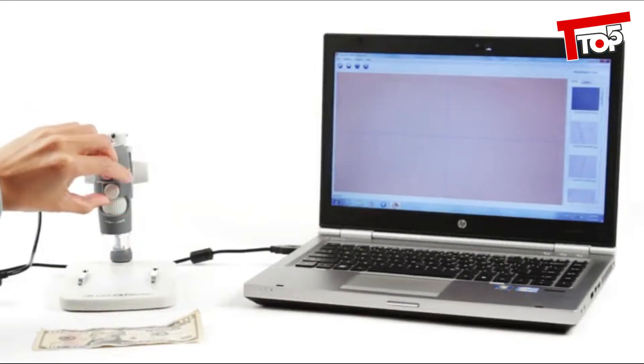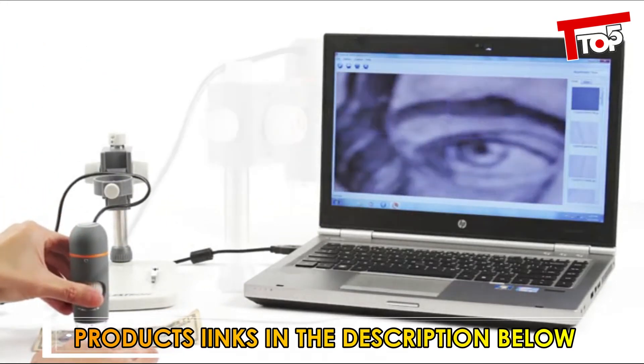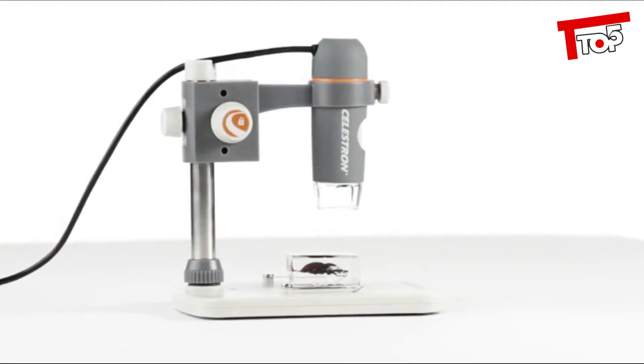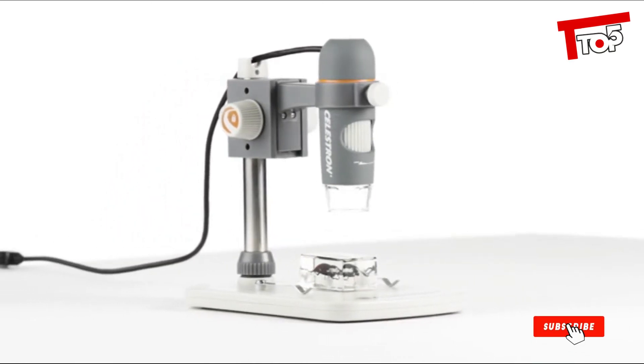The microscope smoothly detaches from the stand so you can use it in handheld mode for closer views of your specimens. For high quality views and recordings from the workplace to the classroom, you can't beat the versatility, quality, and ease of use of the 5 megapixel Handheld Digital Microscope Pro from Celestron.